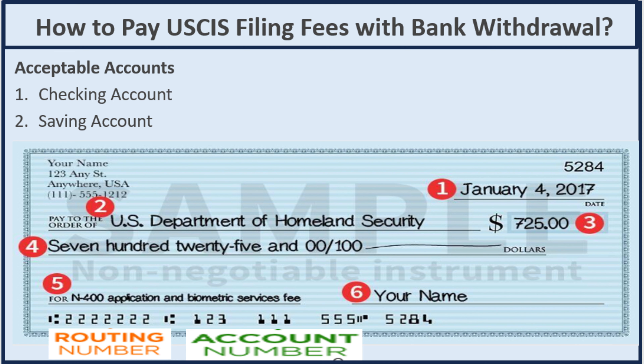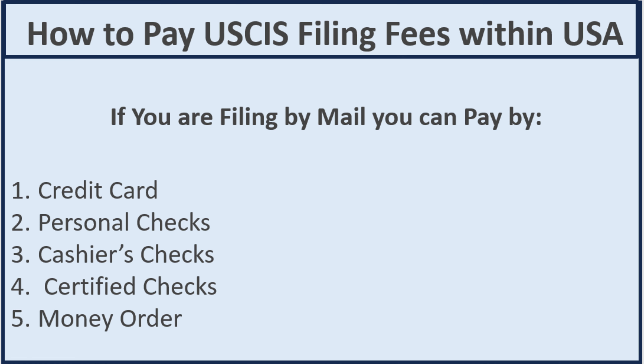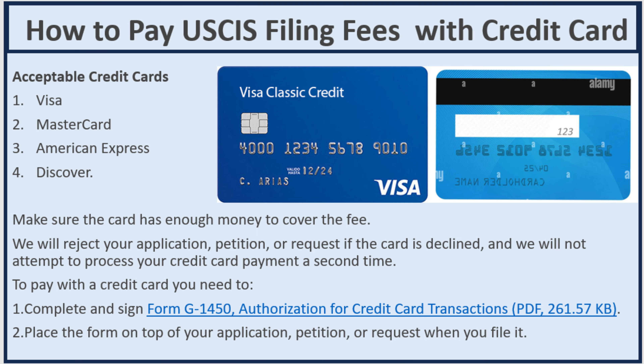Now let's go to filing by mail. When you submit your application by mail, you can pay by credit card, personal checks, cashier checks, certified checks, and money order. For credit card by mail, the acceptable types are Visa, MasterCard, American Express, and Discover. You will need to complete and sign form G-1450, Authorization for Credit Card Transaction.